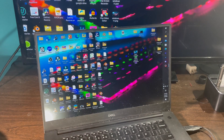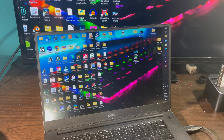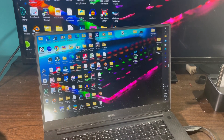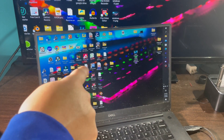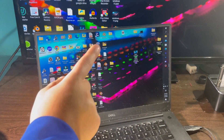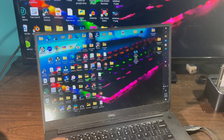Now I'm going to give you two methods on how you can duplicate or extend the displays on your laptop. The first method is duplicating the display, which means that whatever you see on the laptop screen is also going to show up on your external monitor.